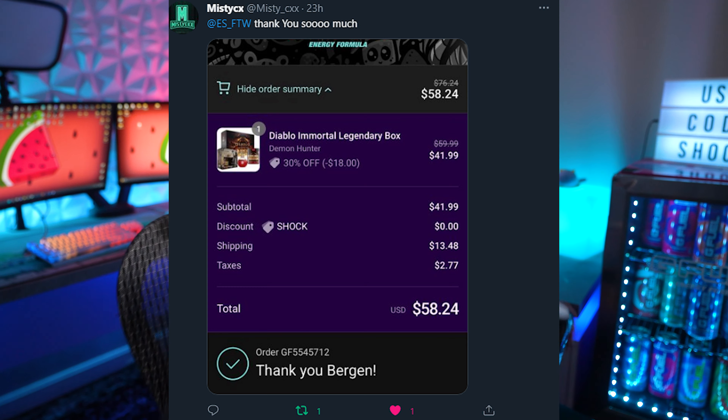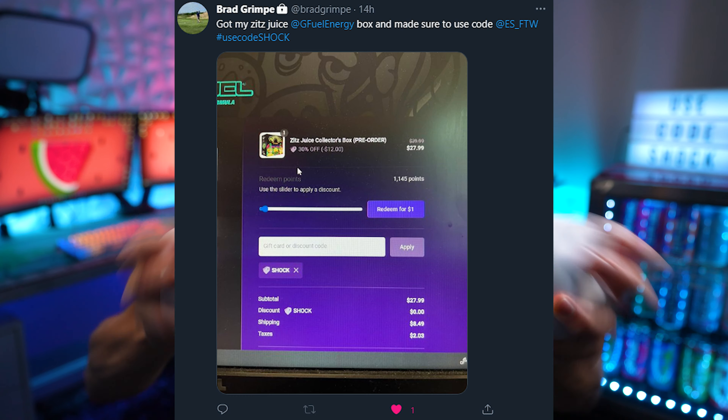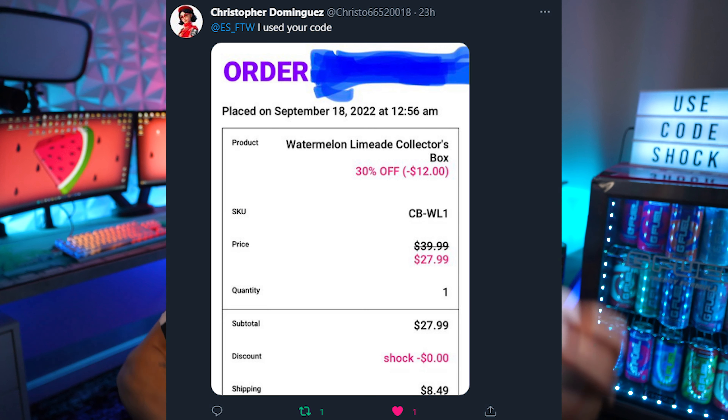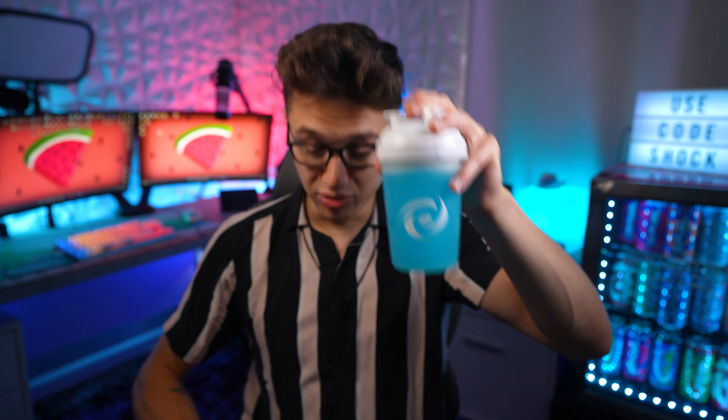Let's get right into this. Thanks everybody for using code Shock — I'll put up all those uses on the screen. Here I've got watermelon limeade, which is green, and then I've got Electric Strike, a watermelon lemonade, which is blue. Let's pop both of these open and give them a smell.